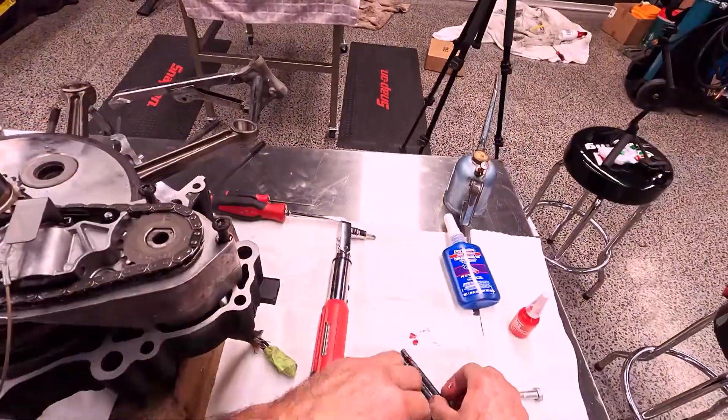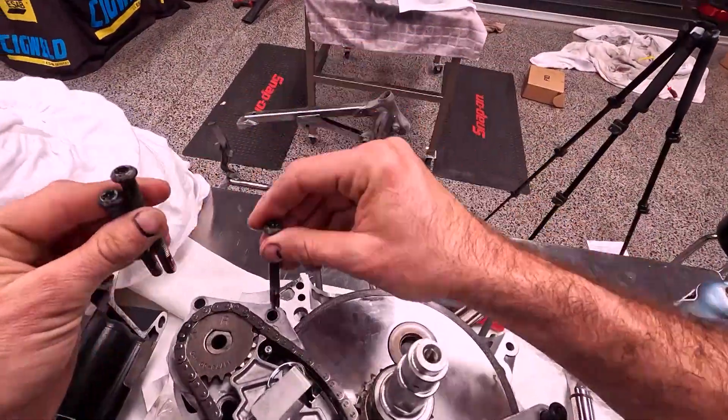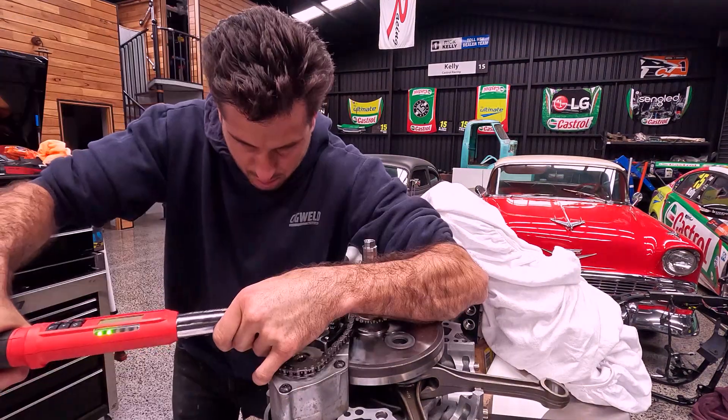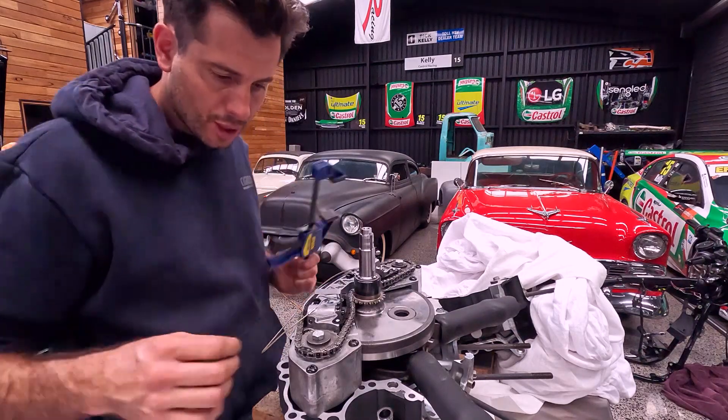The crankshaft is obviously the main bit that rotates inside the engine. It goes into the bottom castings and the rods connect to that. The pistons connect to the rod, and obviously when the fuel ignites inside the barrel, it pushes the piston and rod down, which turns the crank over. I didn't really pull that apart because I think it was in good condition, so we just set it aside and put the crank and rods back into the castings. That's the base you build the engine from. So we're looking good.